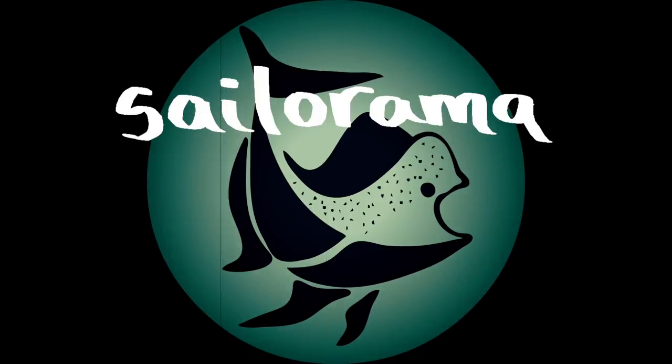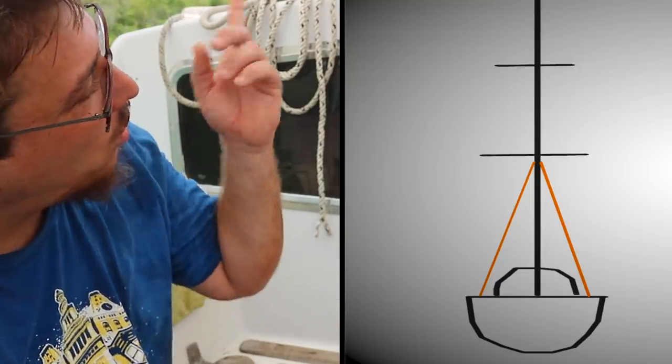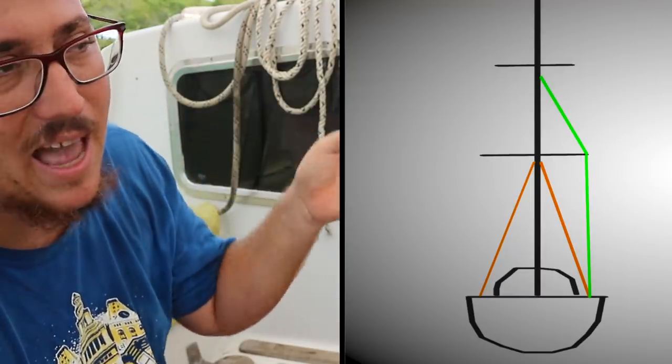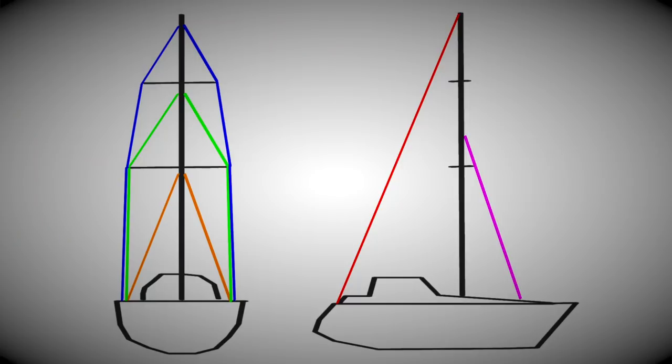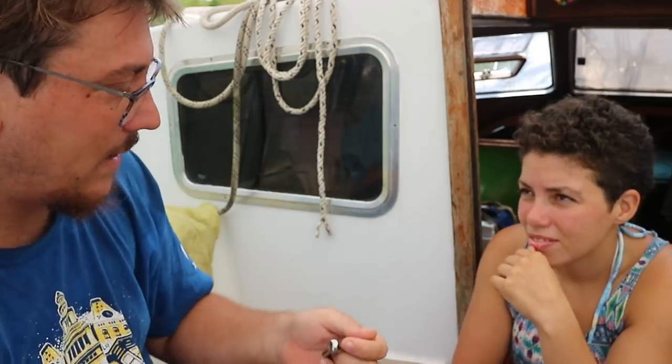Today we're trying to measure the rigging to get an estimate of pricing. I'm going to be setting up Justine in the hot sun and she's going to be taking the measurements of the lowers, the intermediates, the caps and the backstay and the forestay. First you're going to go up — we're going to measure the lowers, which requires you to do nothing just to hold the tape in the right place.